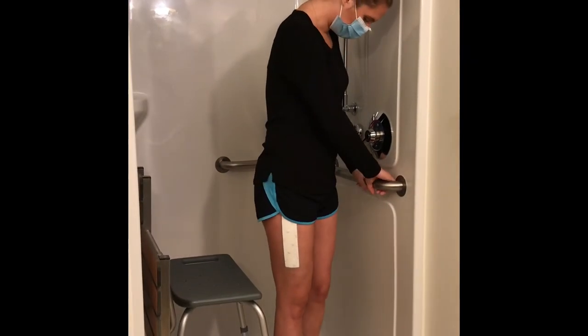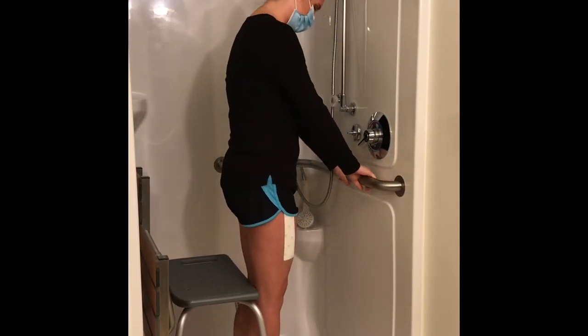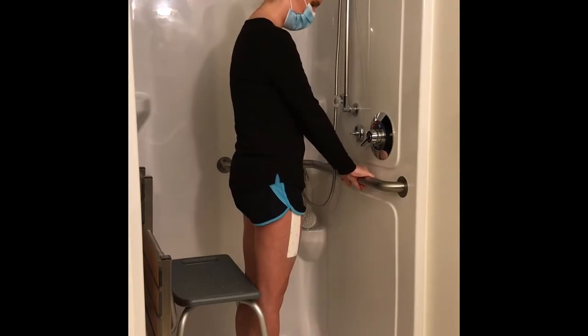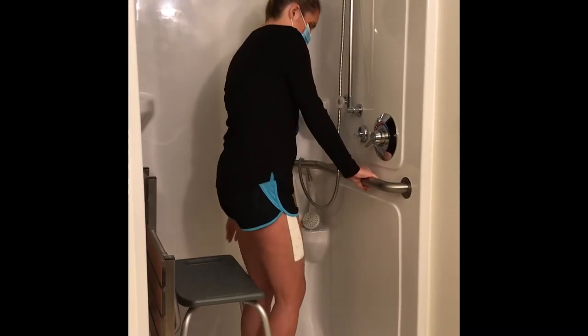Turn slowly in front of your shower chair so you can feel the chair on the back of your legs. Use grab bars while doing this for safety. Reach your hands back for the chair and slowly lower yourself into sitting.